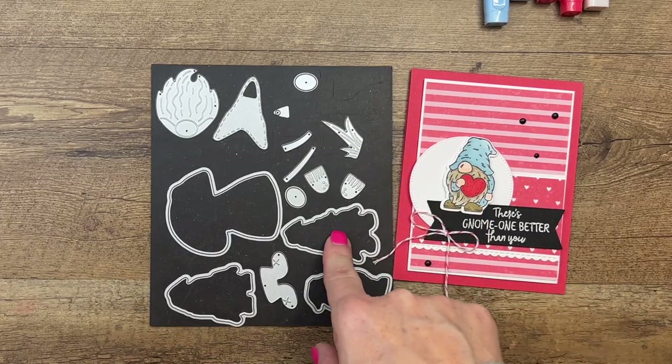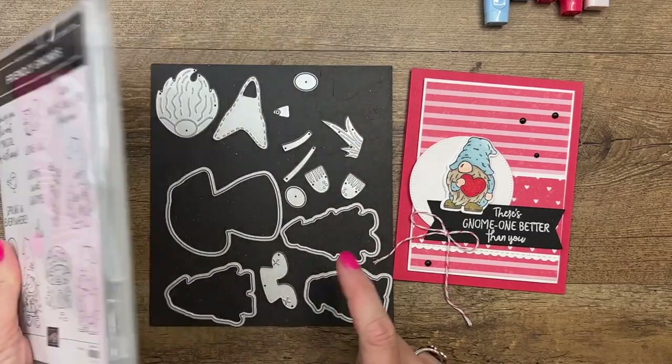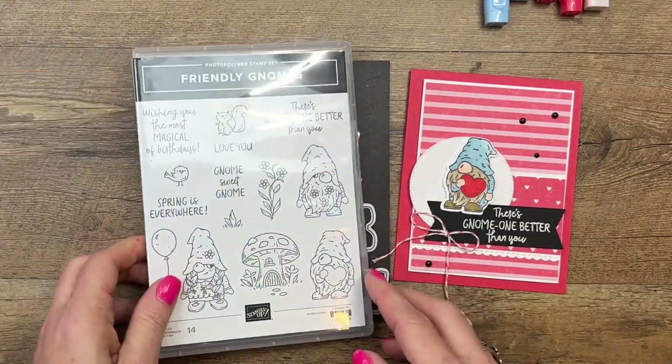If you already have these dies that went with a different stamp set in the fall, now you have a second stamp set that you can use with your dies. If you don't have the dies, they are also still available.